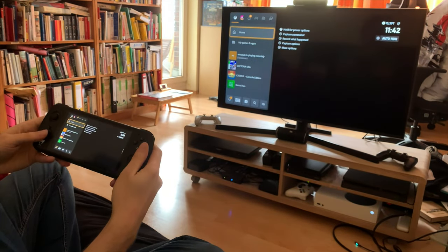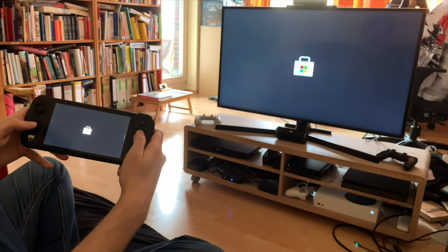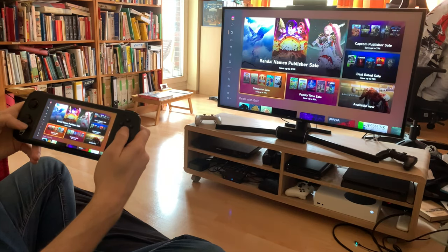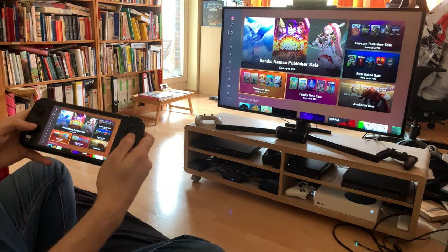One other thing you can do with this that you can't do with the native app is you can actually browse the store, which can be really convenient — just go into the store, check out the deals, everything you do with the store. Because if you try the native app, it just says it doesn't work.